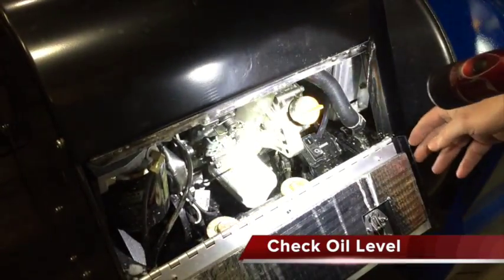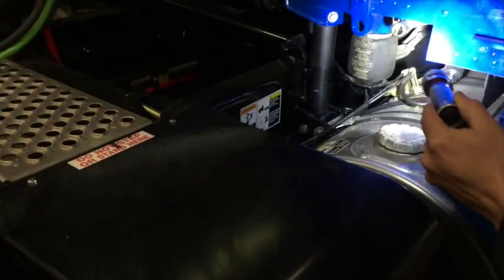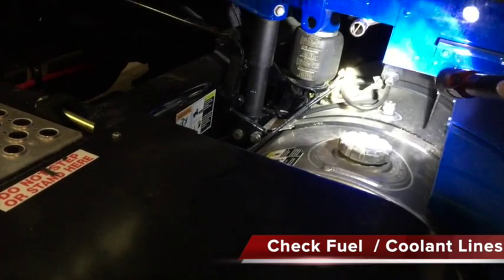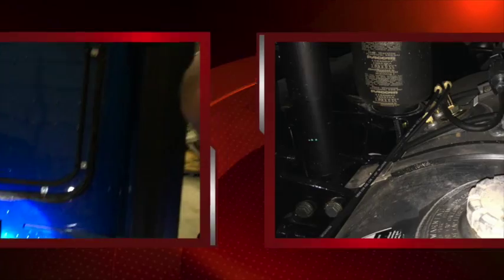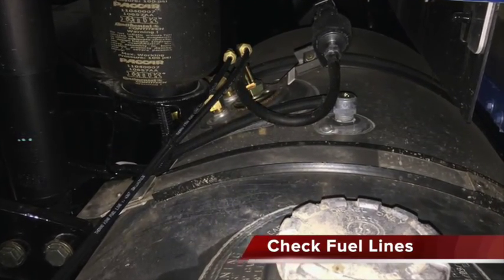It's pretty much a simple pre-trip. Just like your truck, every day you want to check your oil, look for visual leaks, and follow all your lines down. Do a good visual inspection on all your lines. If you see any coolant, fuel, or anything leaking, then of course we need to get it fixed. Do that every day on your daily pre-trip.